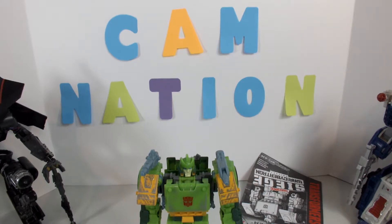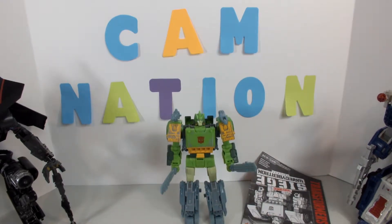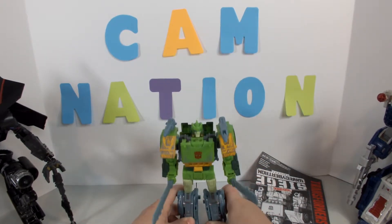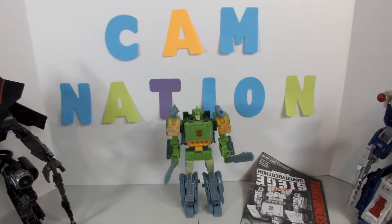I think he's a really, really, really great figure. I mean, he's pretty cool — I've been waiting to get this figure for so long. When I saw Springer was coming out it just made my day, because he's one of my favorites from the Generations series. He's pretty cool.